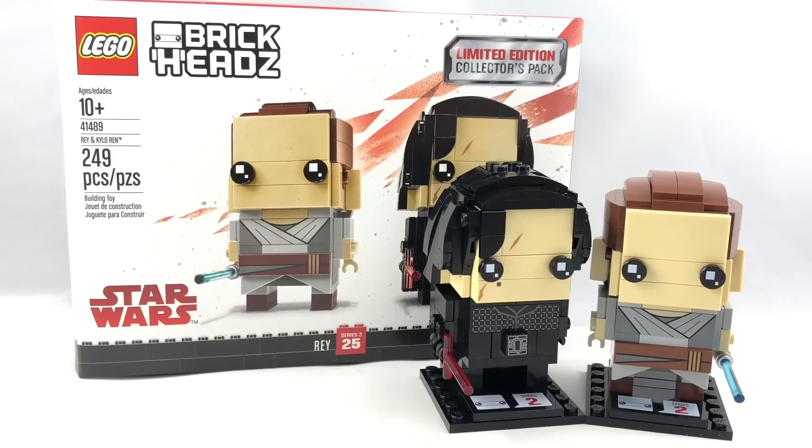Hello, Just2Good here. Today we're reviewing the LEGO Brickheads limited edition collector's pack Rey and Kylo Ren, which does release today, at 249 pieces and retails for $20 in the United States. Now let's take a look at those Brickheads.